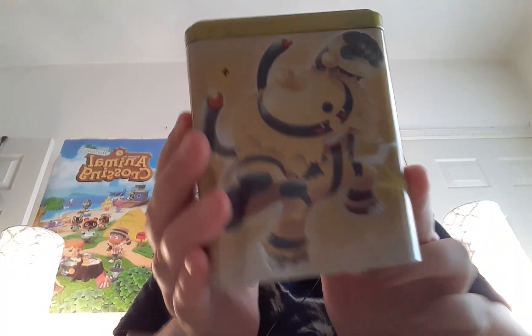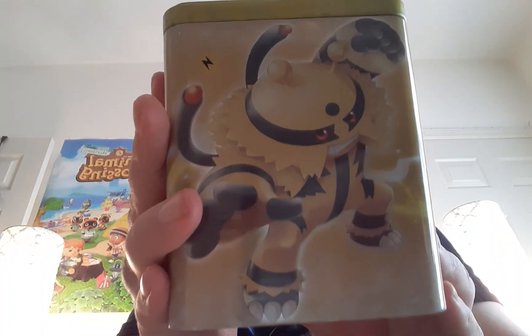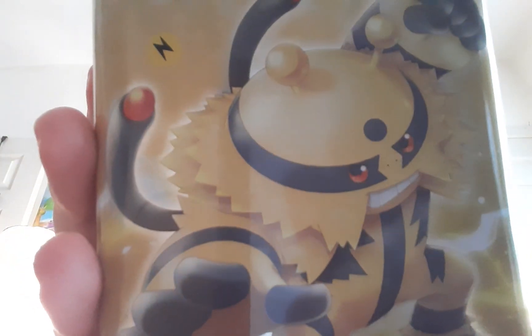Hello everybody, welcome to PokéFun Collectibles. Today I will be sharing with you part 3 of my tin opening. This time I am opening the electric type tin.